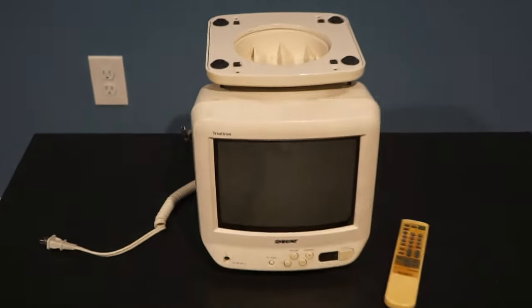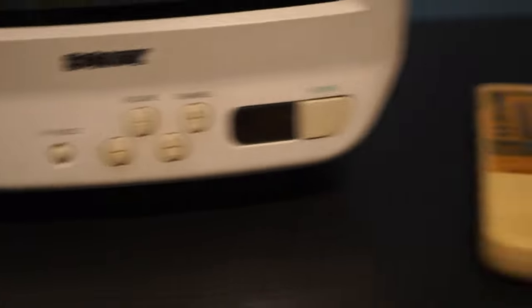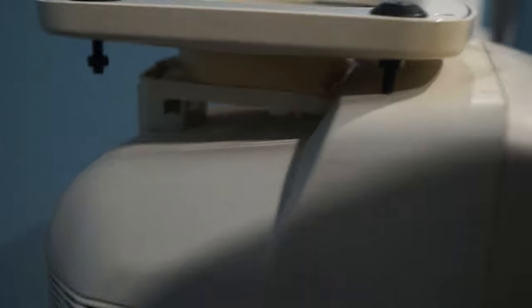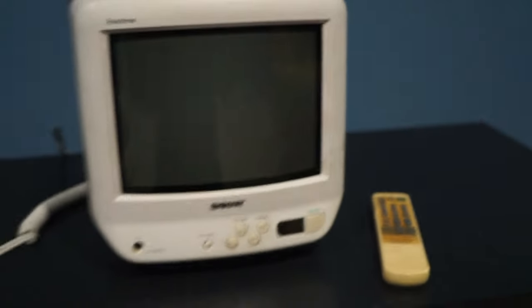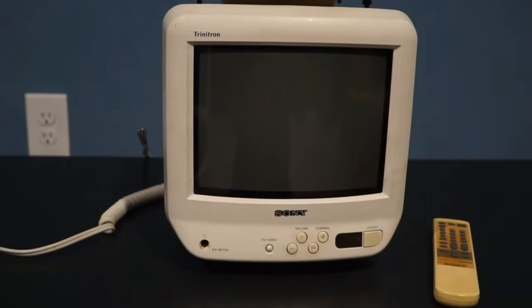This is a KV9PT50, weighs about 12 pounds and has a 9-inch screen. On the front there is a headphone jack and there is composite on the back. When I got this TV, the stand was mounted on the top, so I'm not sure if he had it hanging from a ceiling or something. I don't really use this TV so I haven't really taken the time to put the stand on the bottom.